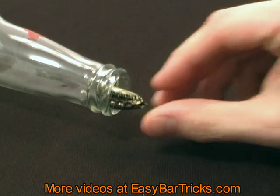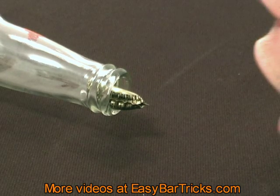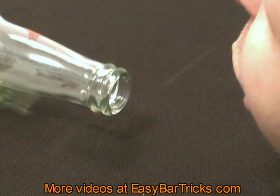So whenever someone tries to blow the bottle cap into the bottle, it will jump right out of the bottle instead. This is pretty frustrating, especially if there's a beer at stake.